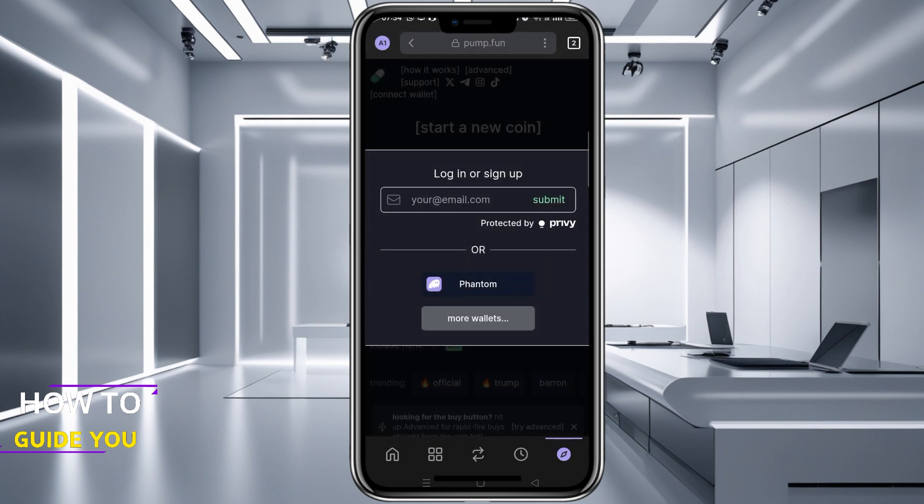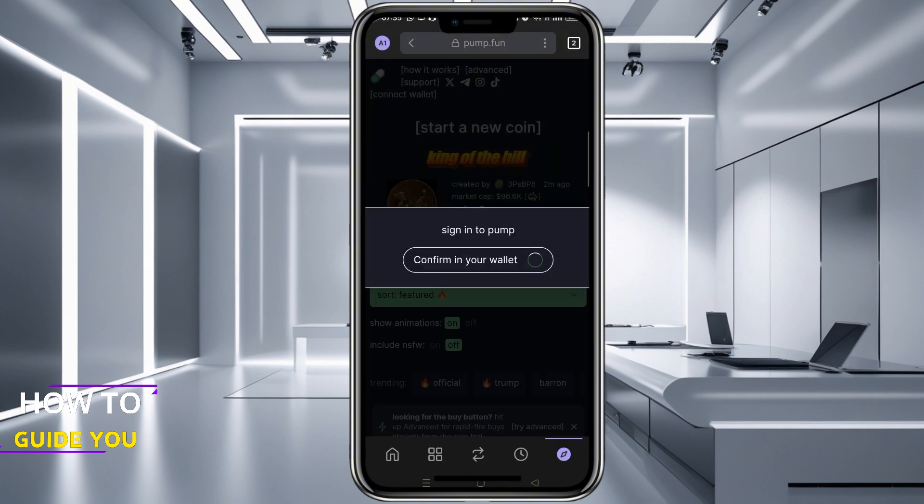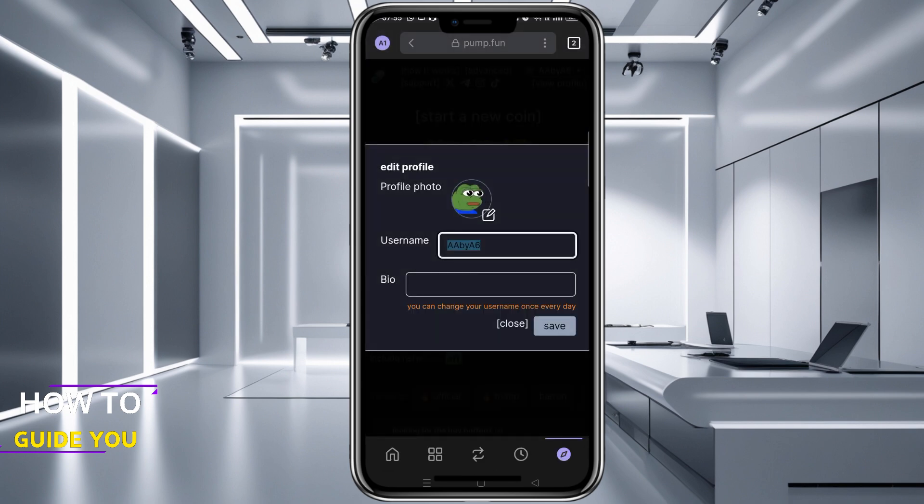After a brief check another pop-up will appear confirming this is the correct wallet and you just need to hit Confirm. Not sure why mine popped up twice, but just hit Confirm again if that happens to you as well.